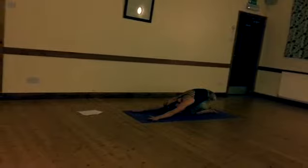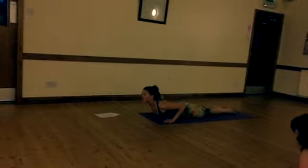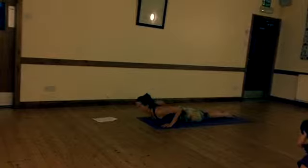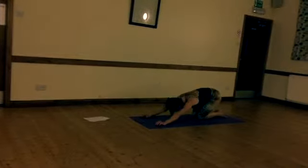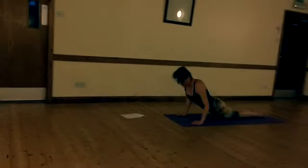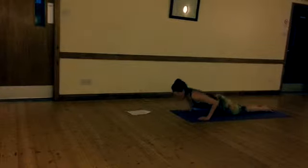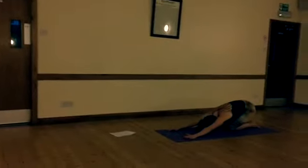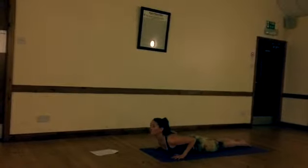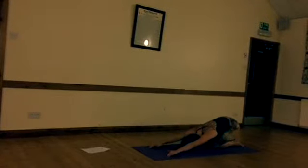We're going to do six of these. Come forwards into cobra — squeeze, lift the chest, lift everything, press the hips into the ground, then use the hands and onto the knees, push back. Let's do it with the breath: exhale as you push back, inhale as you come forwards into cobra, exhaling into child's pose. Do this in your own time, as everyone has a different length of breath.